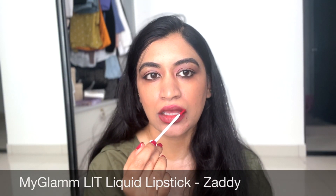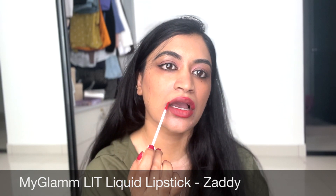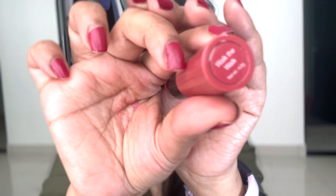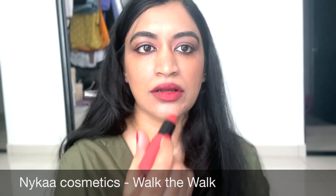I'm using two lipsticks — the MyGlam Lit Liquid Lipstick in the shade Daddy, a nice bright pink, using very little of it. I've learned this trick of using a liquid lipstick and applying a bullet lipstick on top so it's a little glossy but not too much, not too drying. I really like this combination; I'm using the Nykaa Walk the Walk lipstick, which is quite nice.